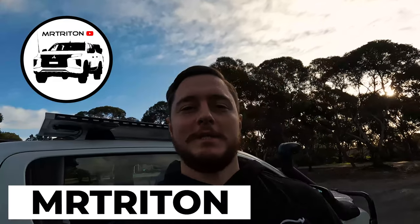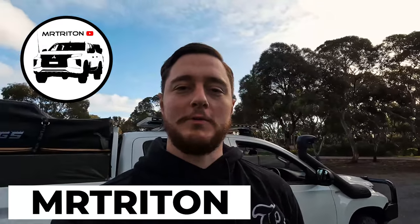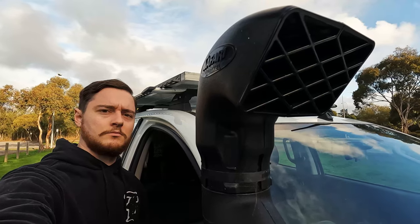G'day guys, Rowan here, and on today's episode of MR Triton we are going to fix my power problems. First things first, the videos have slowed down because I have been busy with my personal life — landscaping, my dog nearly died, the missus and I have just had COVID. There's a whole bunch of stuff going on, but as the weather warms up I'll be able to make more content. We're going to try to get weekly or fortnightly videos, so thank you for your patience.